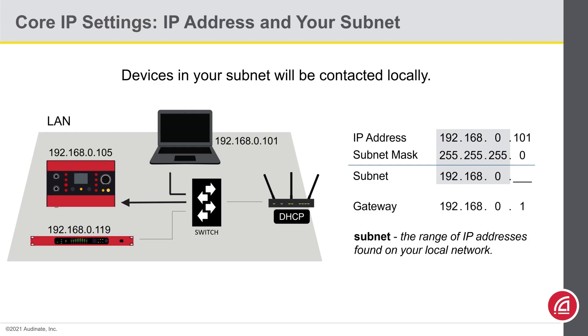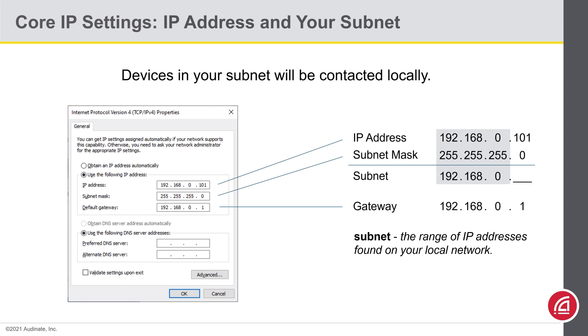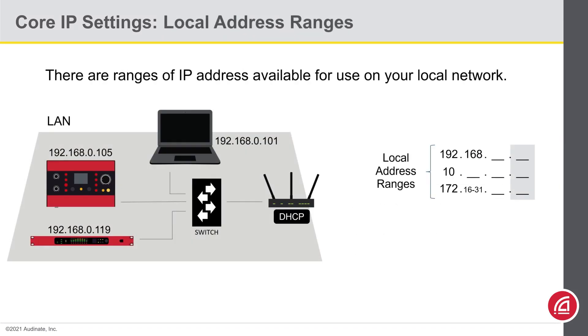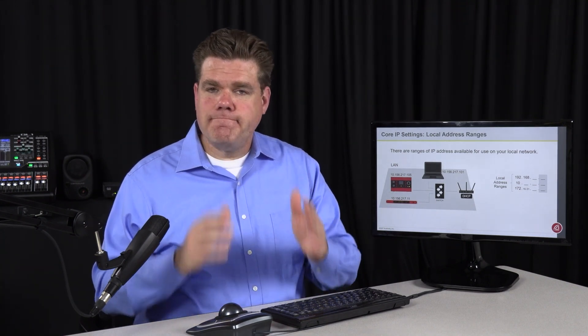In your network settings, you'll also find a setting for the gateway — the gateway is the IP address of the router. These are the settings you'll see on your computer. The screenshot is taken from a Windows machine, but macOS screens are very similar. In Dante Controller, the same settings are available for setting an IP address. There are ranges reserved for use on a local network: 192.168.anything, 10.anything, and 172.16 through 172.31.anything. As long as all your devices are in the same subnet, you're golden. Avoid the first and last IP address of your subnet — so if your subnet mask is 255.255.255.0, avoid 0 and 255 in the last field.